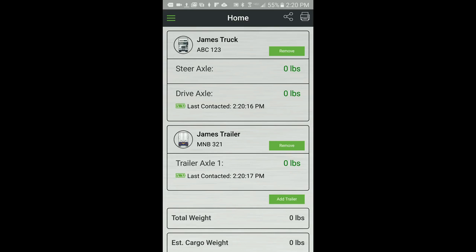The calibration process involves entering both empty and loaded weights into the AppWay app, and all weights should be obtained from a certified scale. Before doing the calibration process, all truck and trailer profiles need to be created in the AppWay app, all AppWay sensors need to be paired with an axle group, the truck or trailers need to be added to the AppWay app home screen, and all AppWay sensors installed on the correct axle group airline.